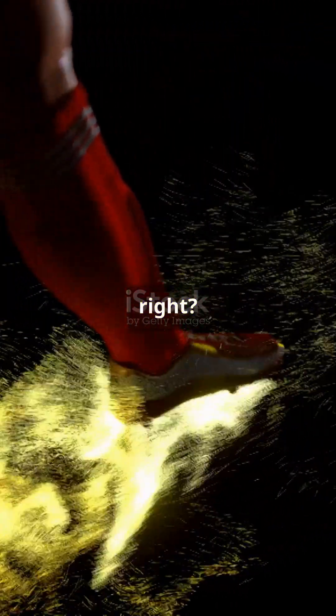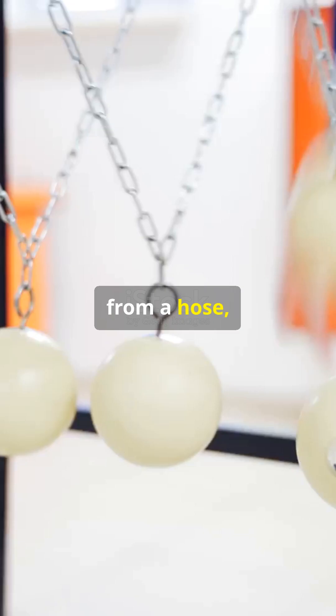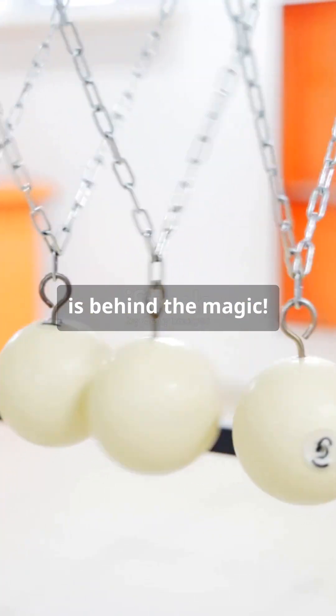Cool, right? So next time you see a plane soaring, a soccer ball curving, or water jetting from a hose, you'll know Bernoulli's principle is behind the magic.